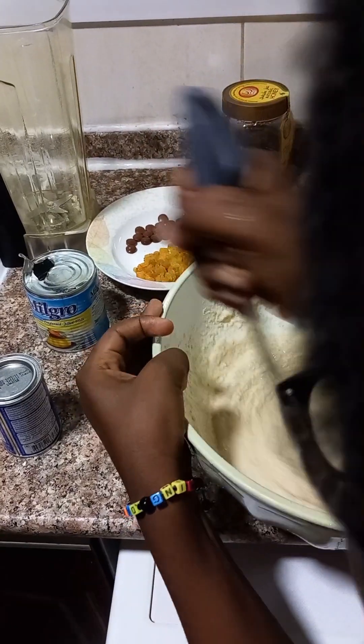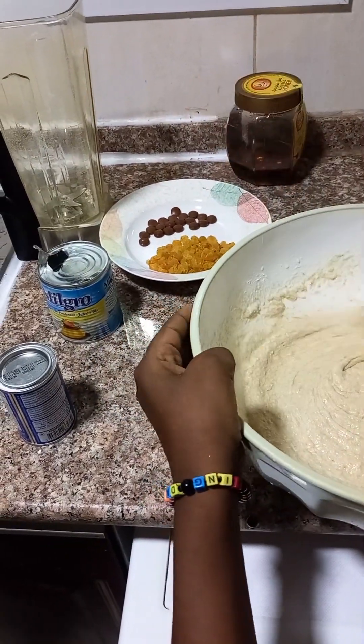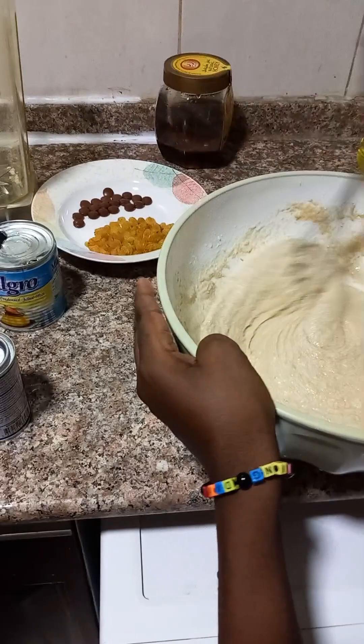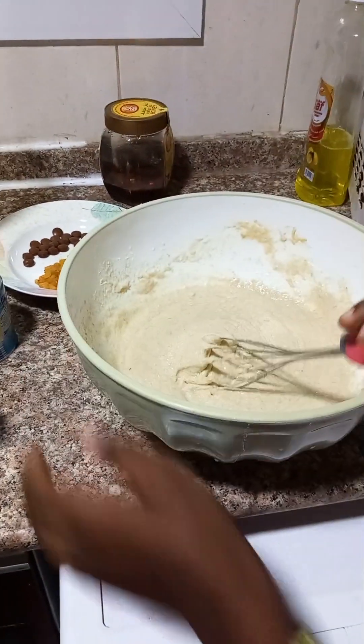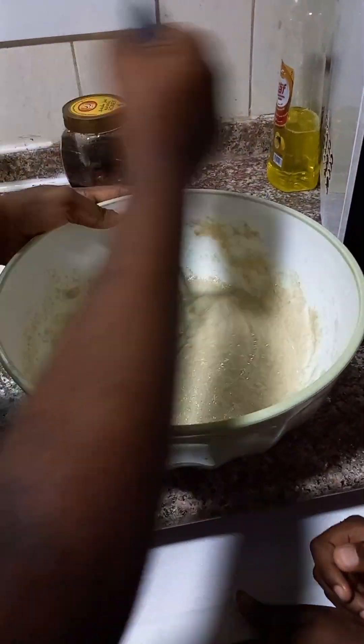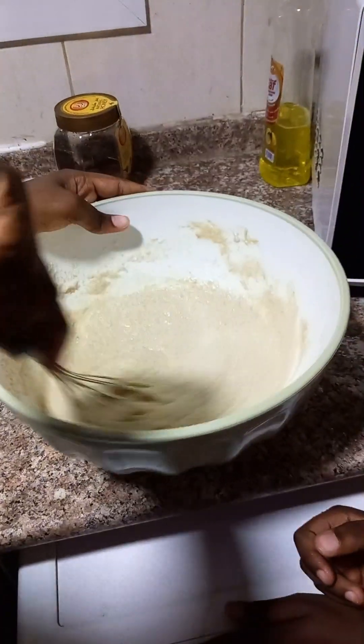Time to continue the mixing process again — this time Kingdom's mixing it. If you don't want to use sweetened condensed milk, you could also try honey as well. And instead of oats, you could also try all-purpose flour.